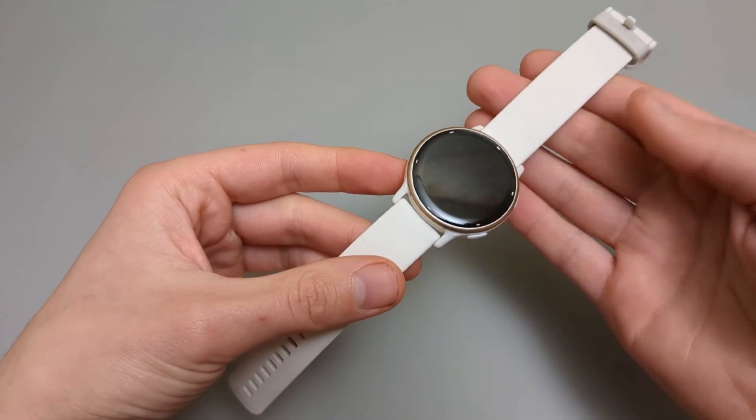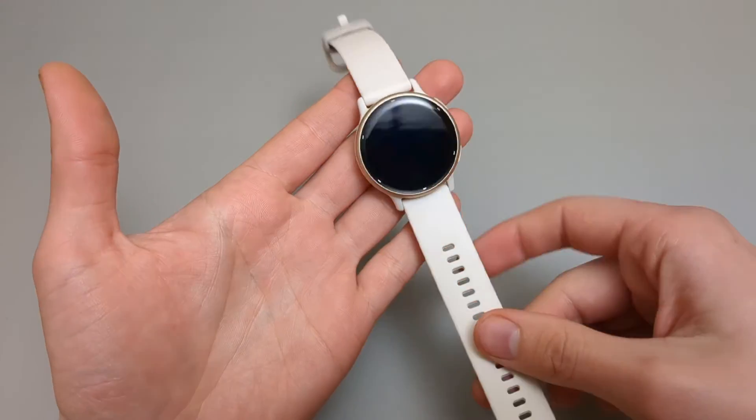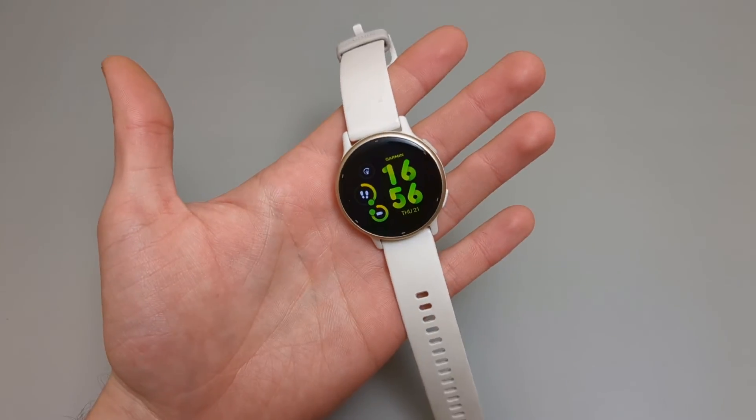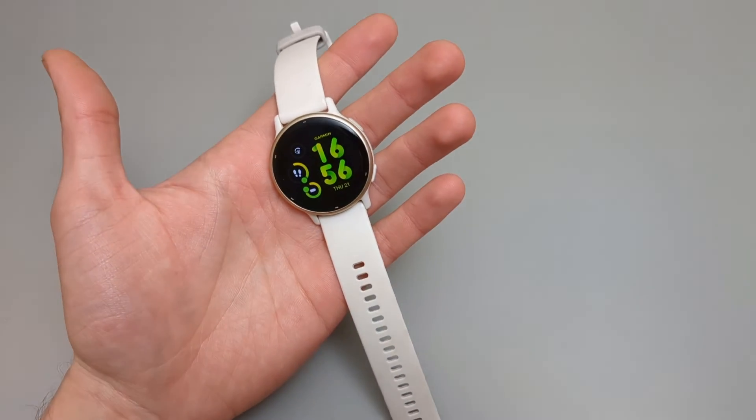If you want to see my complete review of this watch and a full walkthrough of all the functions and menus, you can check out my channel — I have posted them there. I hope this is useful. Make sure to hit the like button.